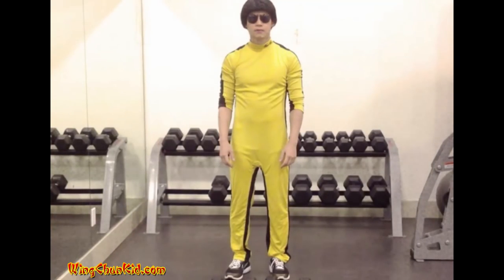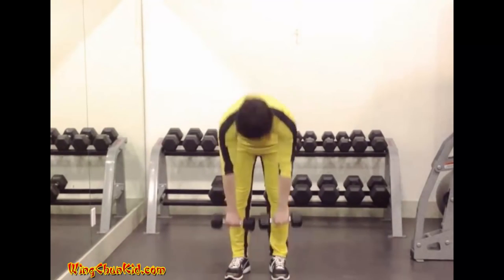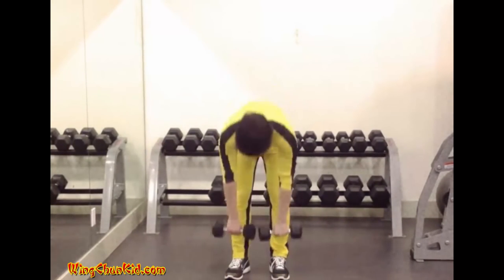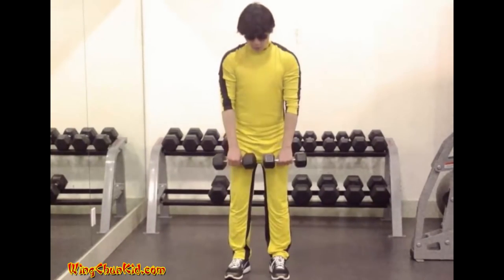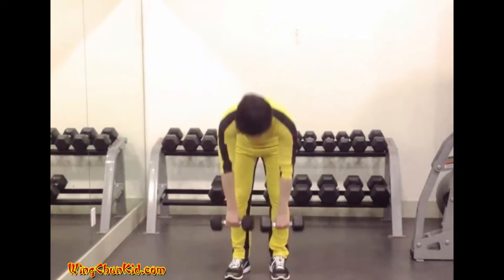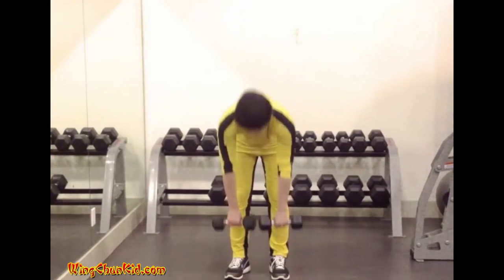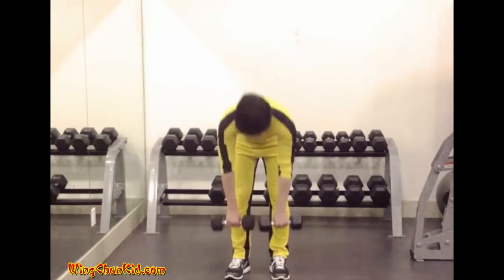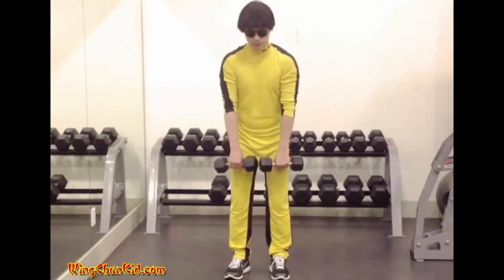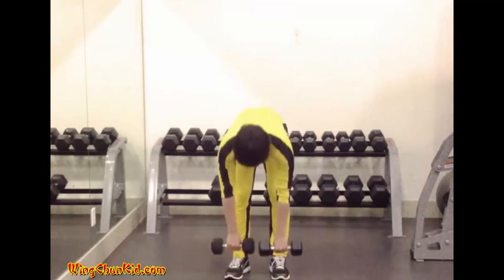Stiff leg dead lift. Take a firm overhand grip on two dumbbells, then raise the dumbbells until they are hanging in front of the thighs. Keeping the arms and legs straight, bend forward until the dumbbells almost touch the floor. Return to the erect position without pausing, bringing the shoulders well back. Inhale as the weight is raised, exhale as it is lowered. Reps 8 to 12. Note: use light weights to avoid back injury. Can also be done with a barbell.